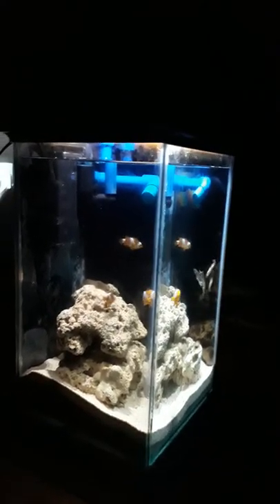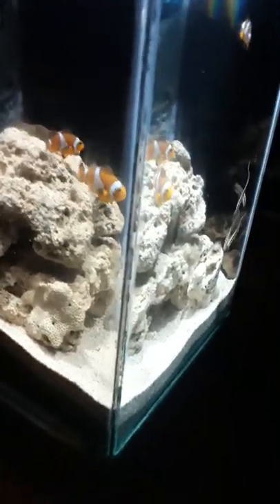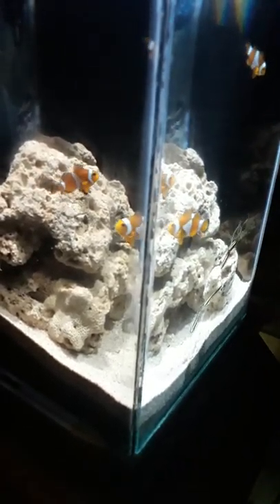I conceptualized this nano lampshade tank. At the bottom of it I have a four gallon freshwater planted tank. Let us visit that one.